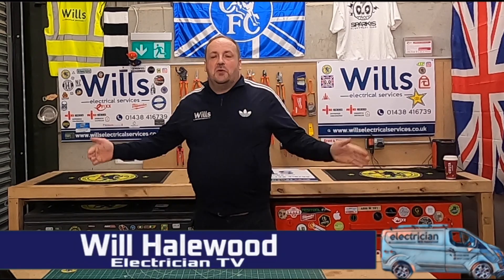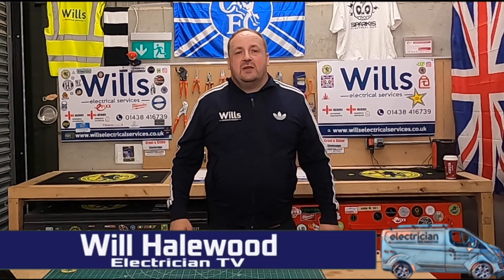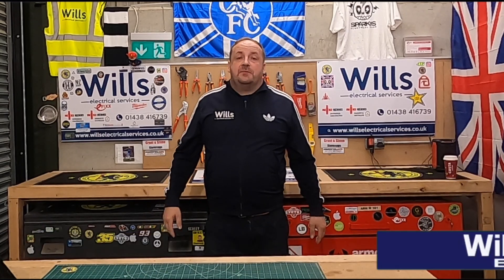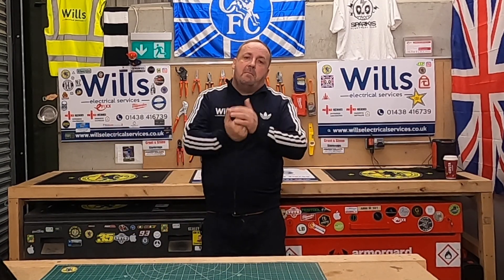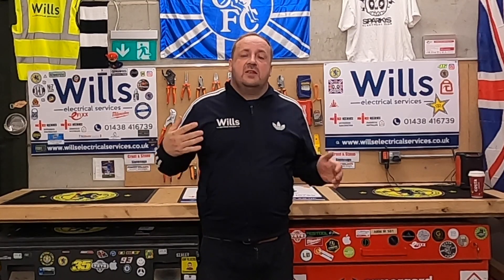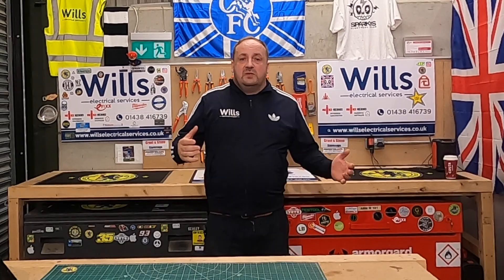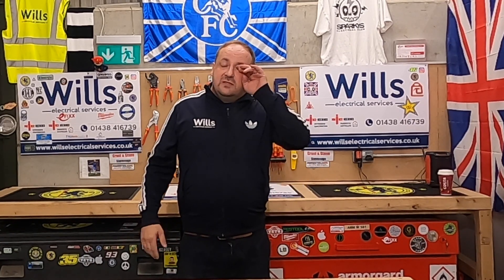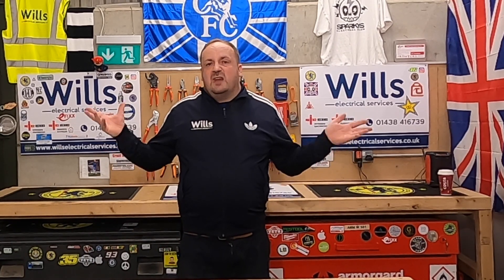Hi everyone, I'm Will from Will's Electrical Services, also known as the groove rider of the electrical world. In tonight's episode, from the moment I started doing periodic testing — electrical insulation condition reports — I've always had a quick checklist on my phone that I use as a guide. I don't really use it as much now because I'm a lot more experienced.